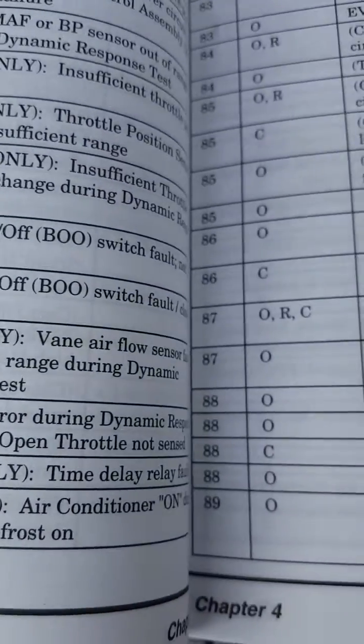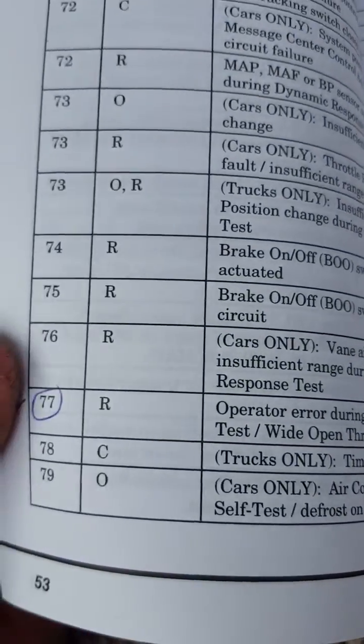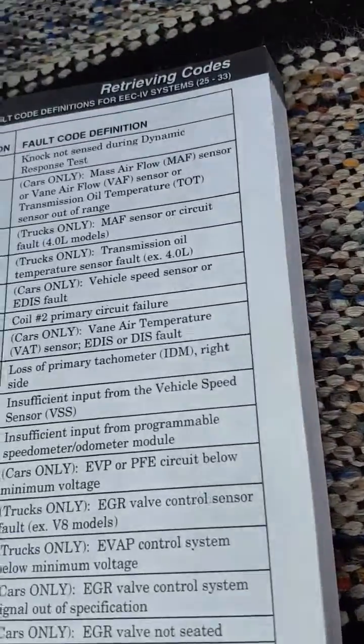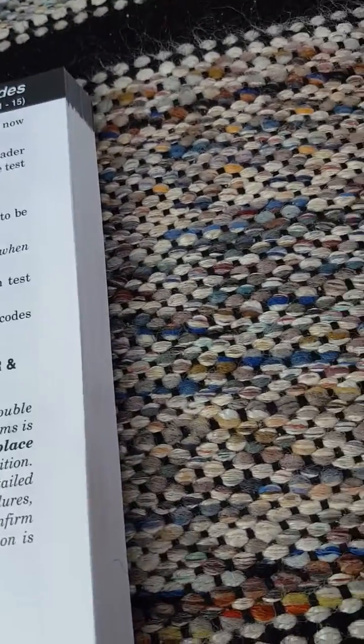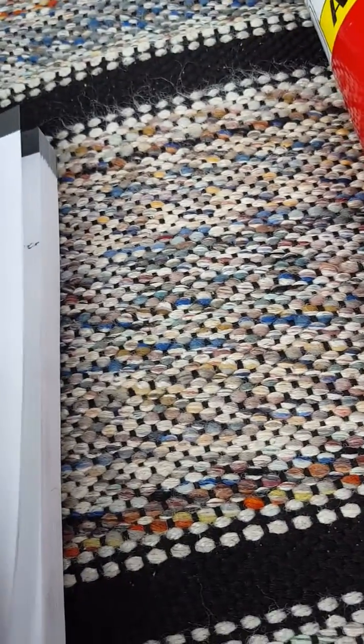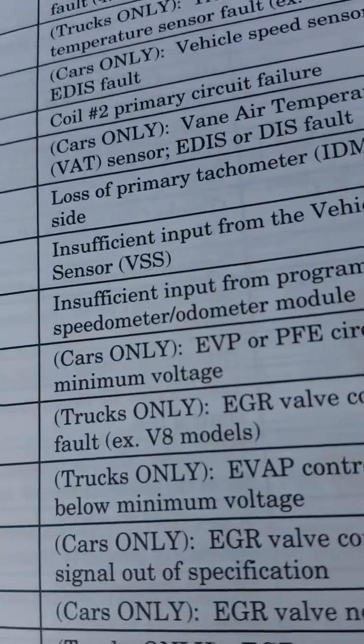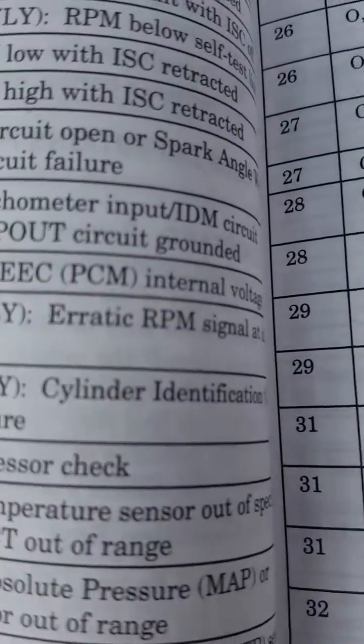Code 77 was also an oxygen sensor — number two not responding — so I replaced that. The other one had to do with the air position sensor and coolant temperature air sensor. I replaced all those sensors, about four to six total.